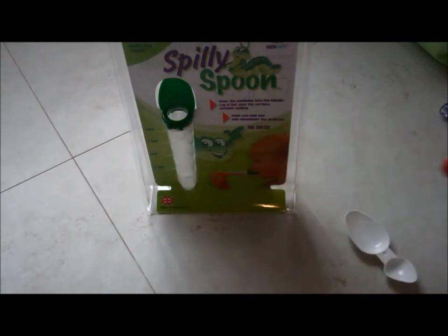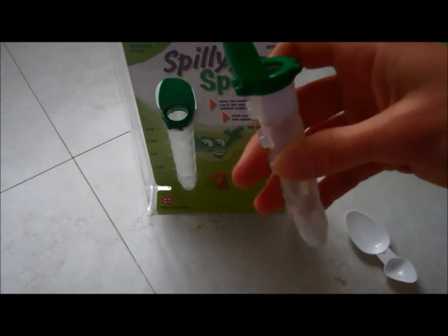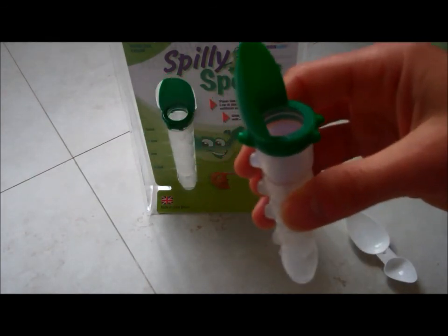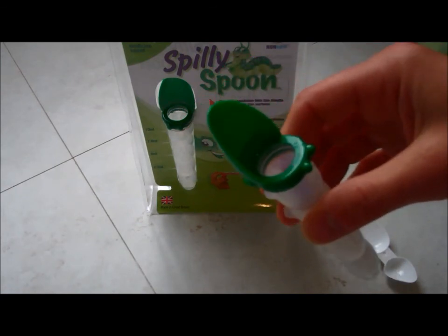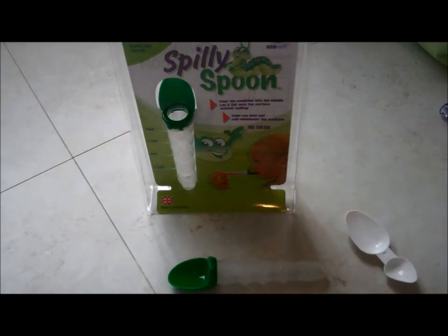Once you've given the child the medicine, importantly, wash the spoon straight away — otherwise it does tend to gather at the bottom, the last little bit of residue, and it's sticky. Just run it under warm water, put some soap in if you want, and then leave it to air dry until you next need it. Brilliant product, very simple, designed by a mum — absolutely love it.